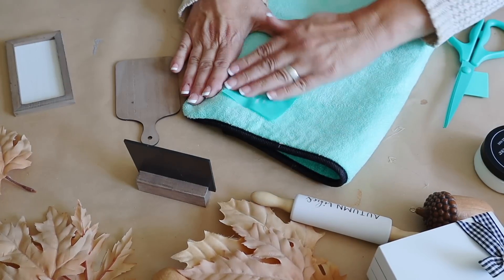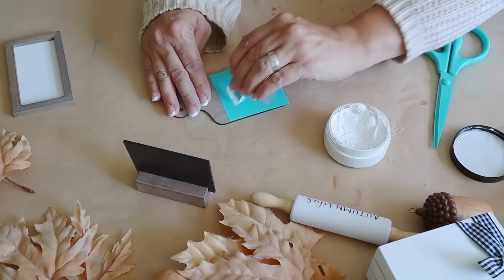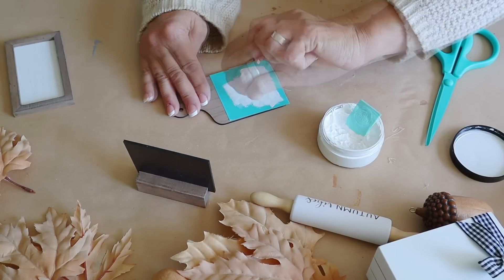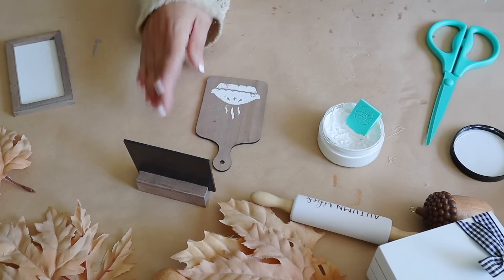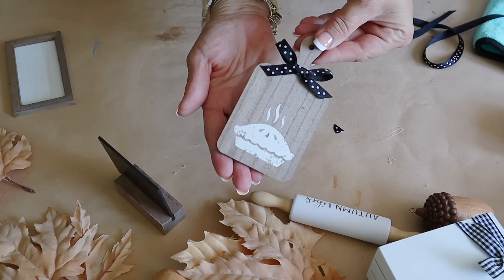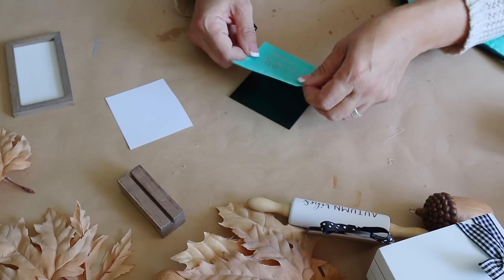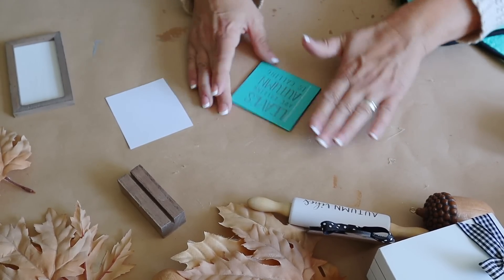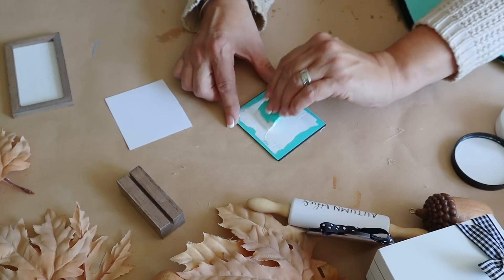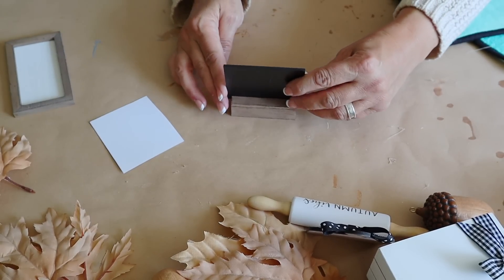Next I add a transfer to a cute little cutting board that came with the kit — a pie design — applying chalk paste in Bright White, then hot gluing a bow on top. This is such a cute addition to a fall tiered tray. Then I add the transfer 'Leaves are falling, autumn is calling' to the mini chalkboard, applying chalk paste in Bright White. Easy peasy and it looks so cute.